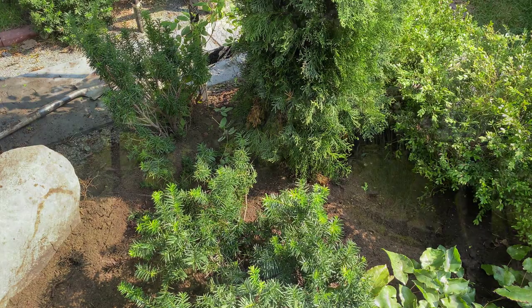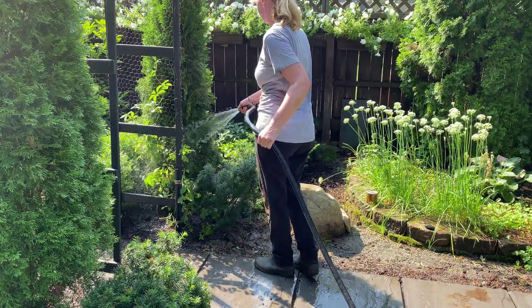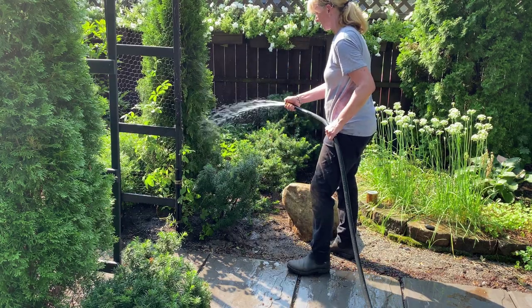Once the backfill soil is put in place and the arborvitae is planted, it's time to water the tree. I do this with my garden hose and make sure that the root ball is saturated.